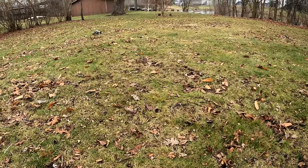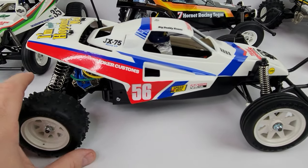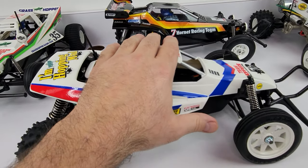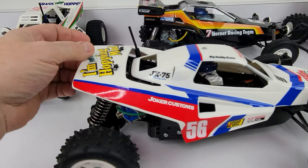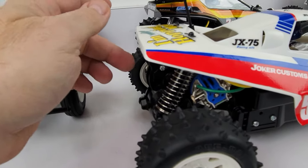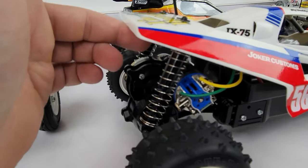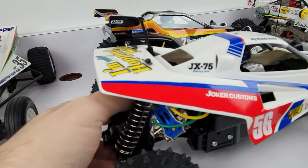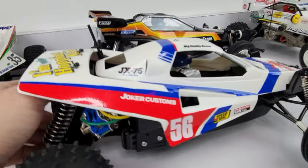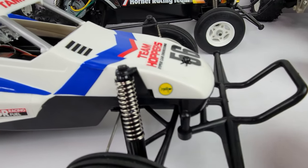Welcome back to NWARC. Today I'm going to show you how I upgrade the shocks on this Grasshopper 2. As you can see it's pretty wonky — everything was installed right, but these shocks just stick; they're kind of worthless. I don't care for how any of this works, it's just too jumpy.